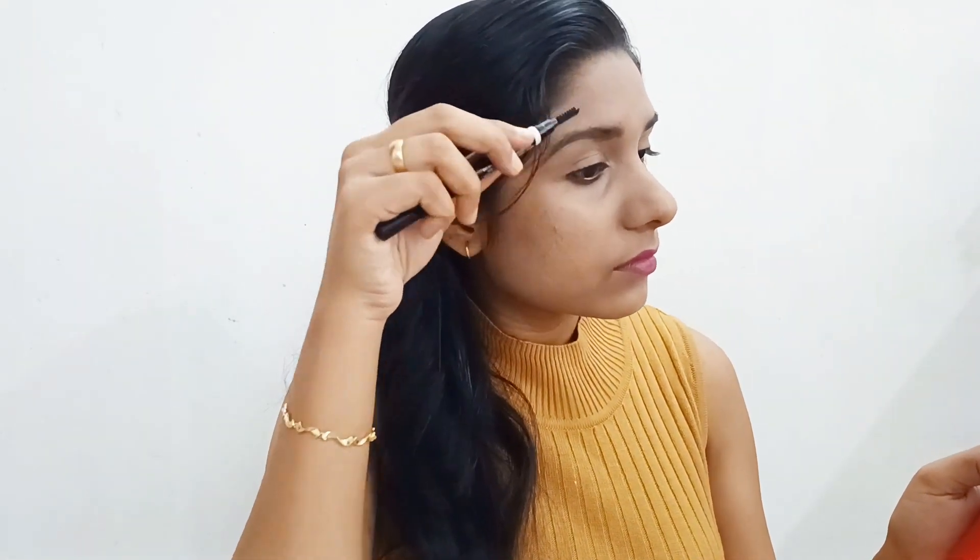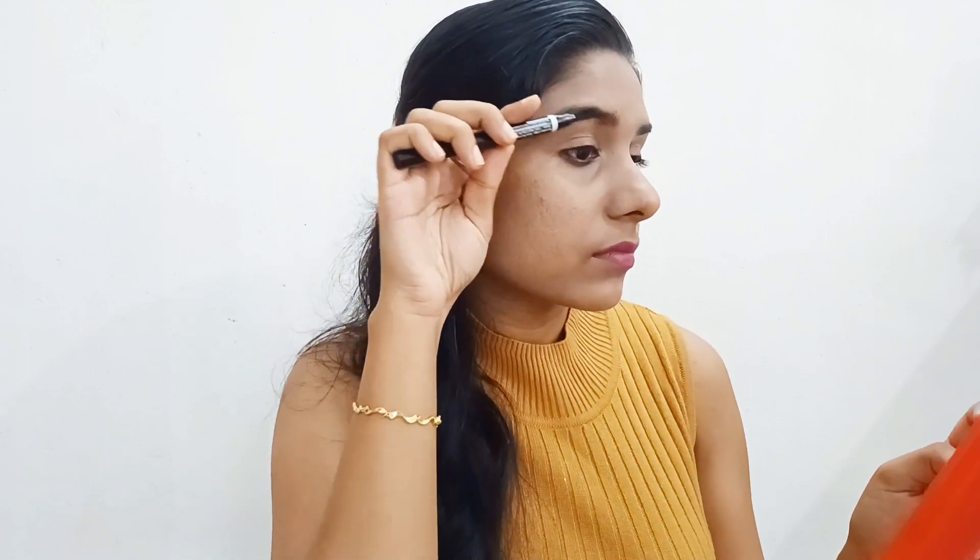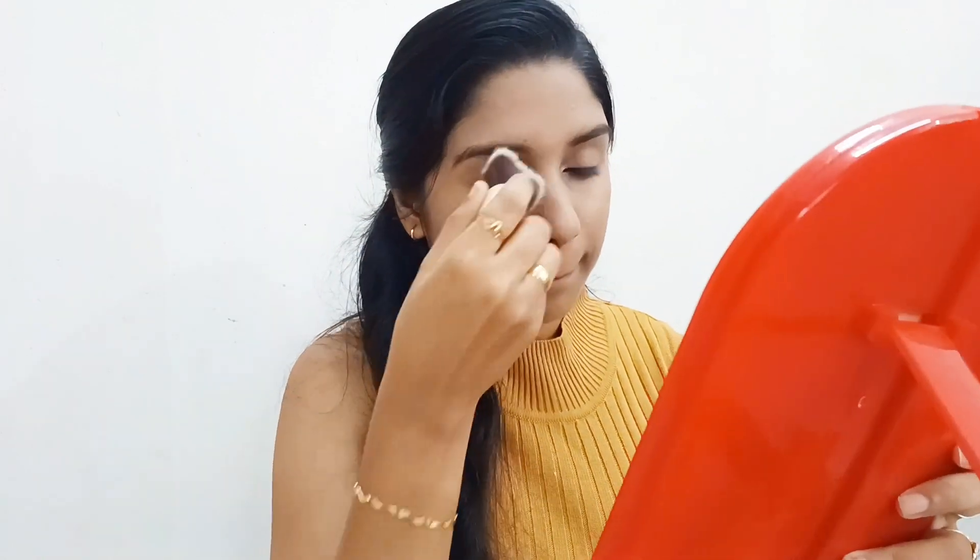You can use eyebrow powder or an eyebrow pencil. You can use it in your hands, you can use it in your makeup. You can use BB cream — it's very simple. You can use a little powder, you can use compact powder, talcum powder, or loose powder.